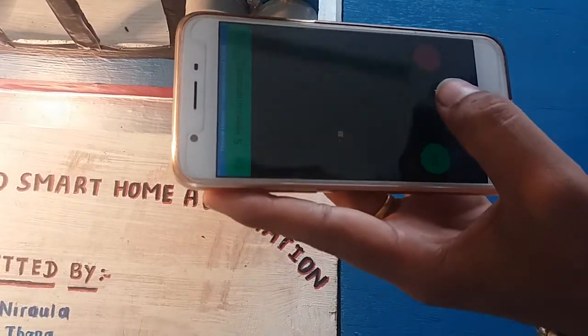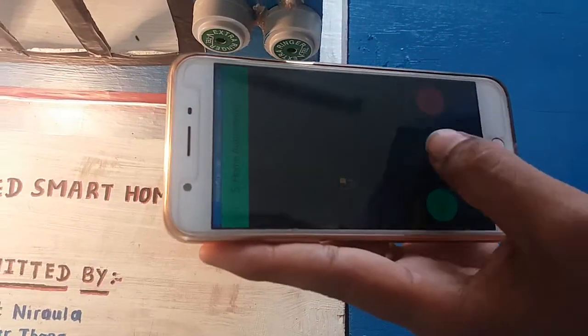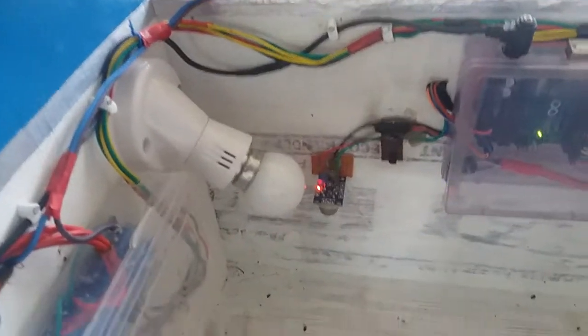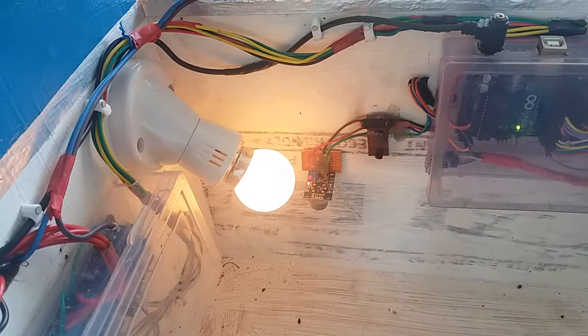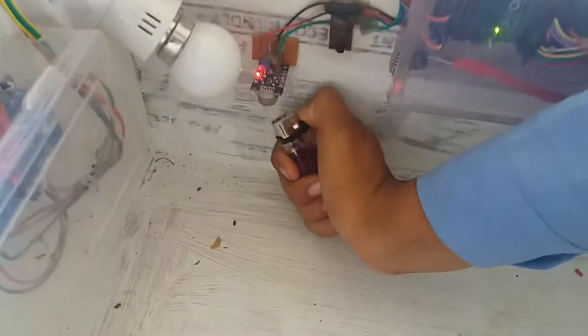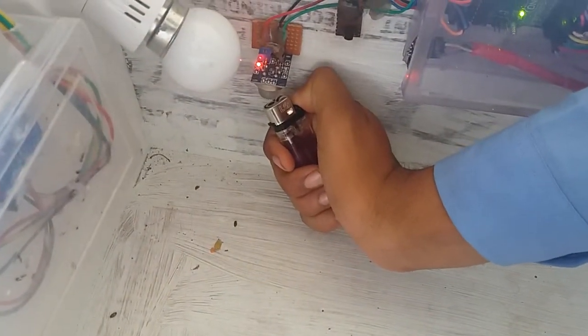What we can control is the light. The mobile button is on and on the engine. The leakage button is on and on the LPG.